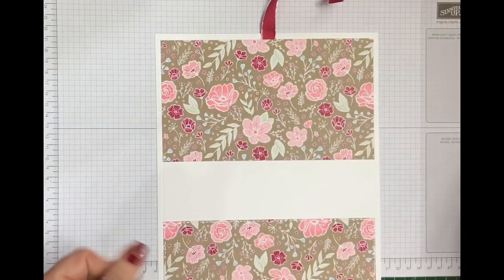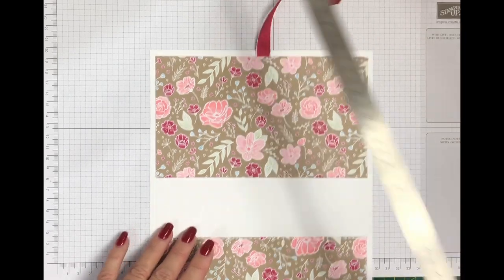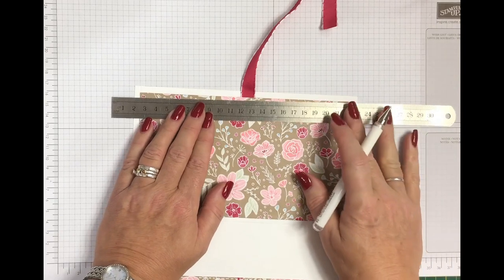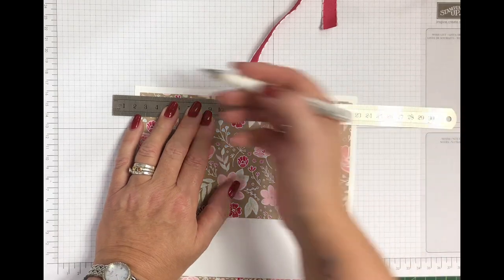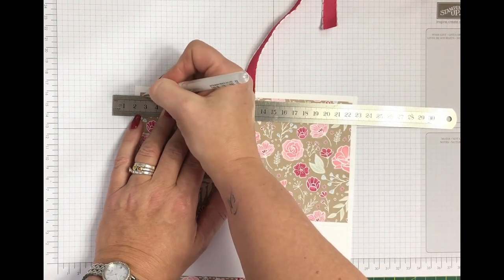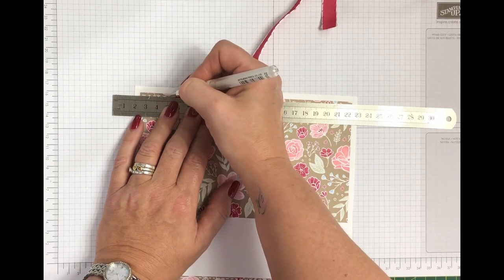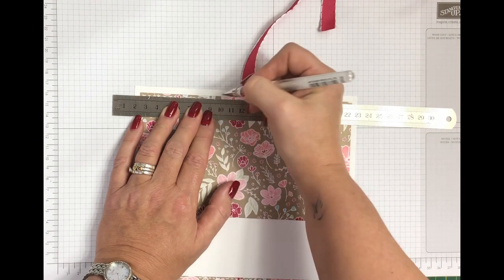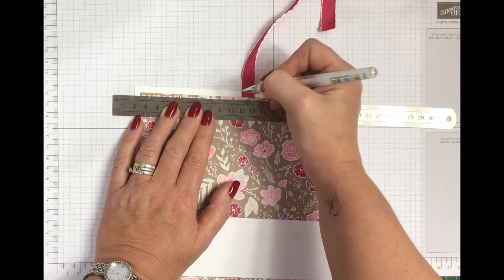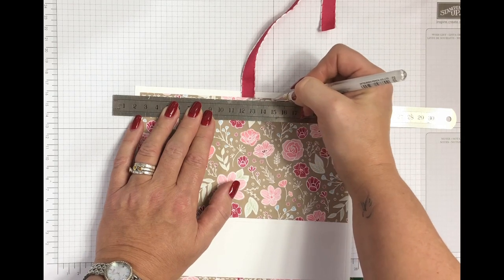So I'm using the Tombow multi-purpose liquid glue, and here as I said I'm using those score lines that we put on previously as a guide to place my designer series paper down on top. Now on this one I have put some delicate subtle faux stitching on the sides, so I'm using a white gel pen and a metal ruler. If I could use a sewing machine I would, but I couldn't sew to save my life! If you wanted it to be less subtle you could use crumb cake or lovely lipstick stamp and write markers to do this job.